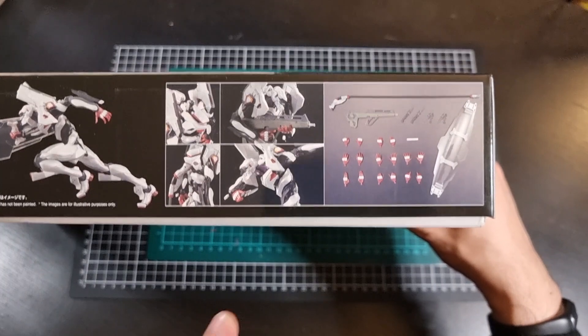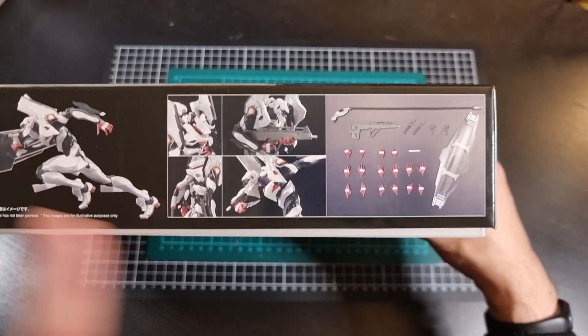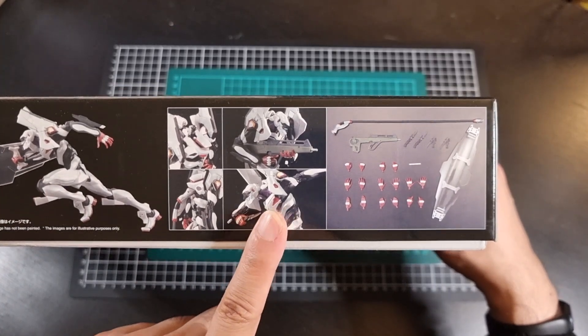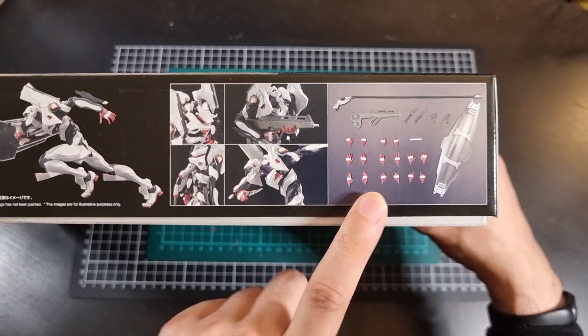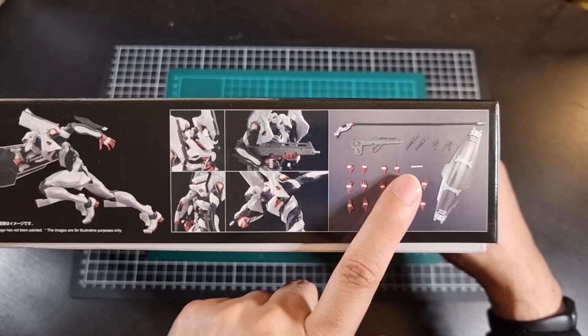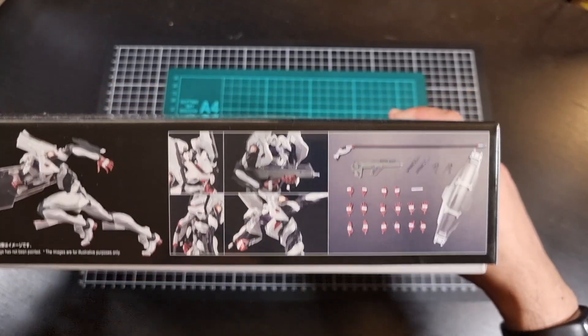The rest of the bottom of the box has a few shots of different poses of Unit 4, mainly with some of the included weapons we've seen before, and then a list of all the accessories. So the hands are normal, the progressive rifle is normal, the prog knives are normal, the umbilical cables are normal, but the shield will be extra.